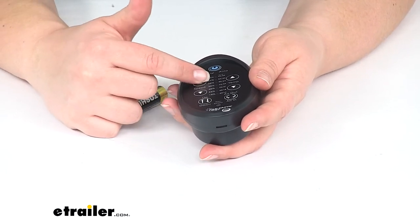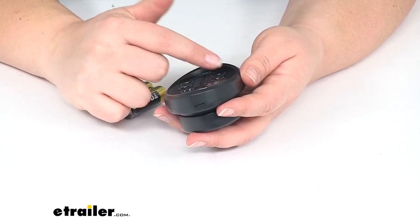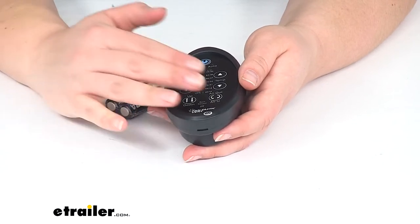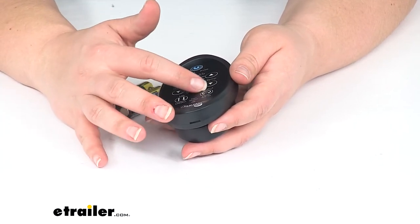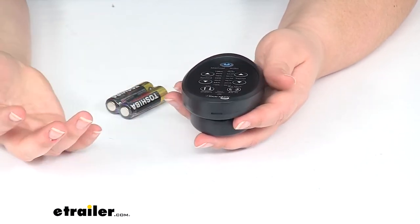We'll be able to adjust the speed of our fan and also the temperature if we have that situated on our fan. You can also lift that vent up and down and then turn the direction of the fan either to pull air in or push air out.